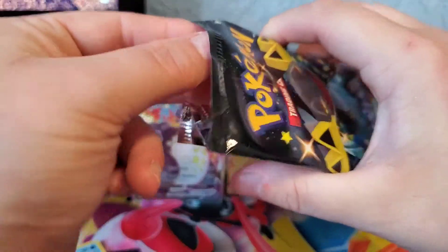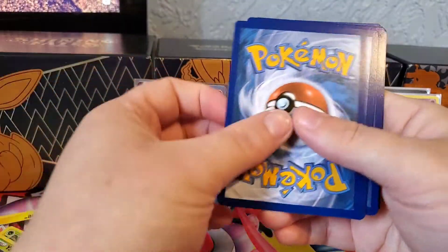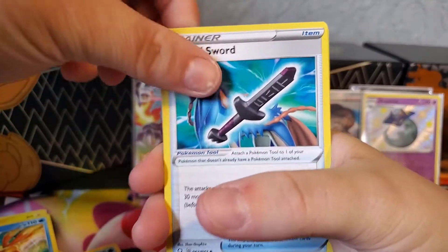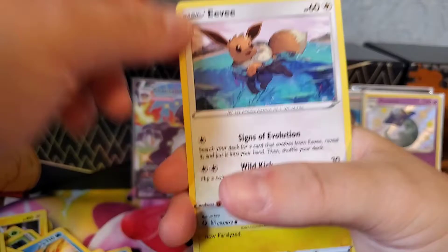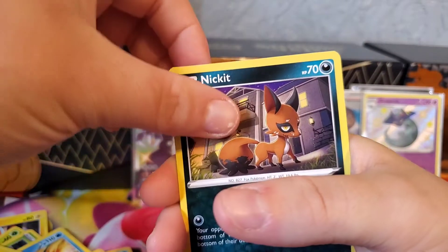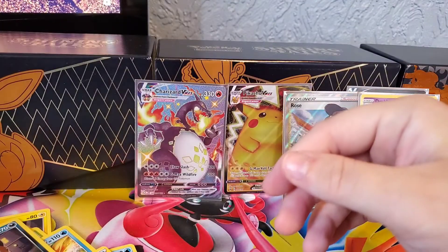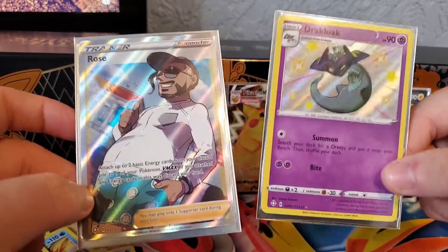Last pack - it would be nice to get a shiny or mini shiny. I would be happy with that. Grass energy, rusted sword in the middle, Blitzle, Rookidee. Mew - still amazing artwork. I've got a binder with just my cards; I do like artwork. More Peeko, Chewtle, Nickit. Dark tricks reverse, and the rare is a Feeble.